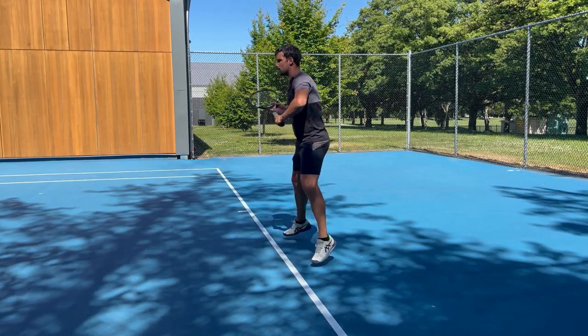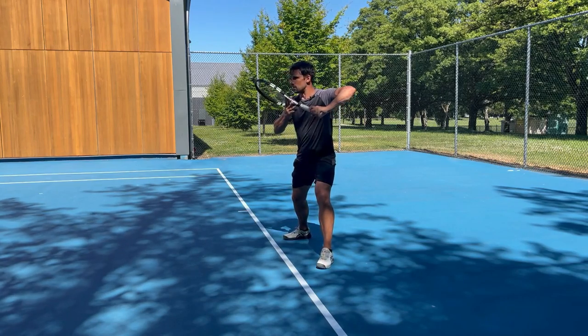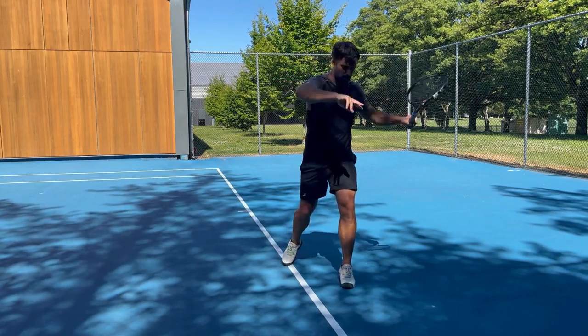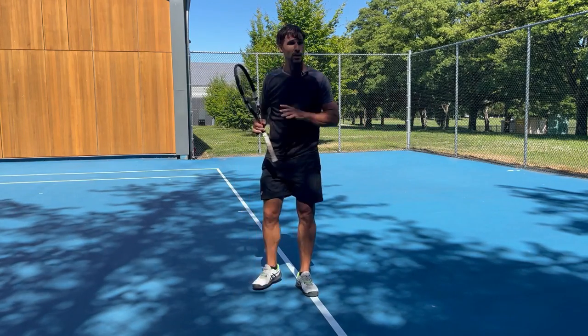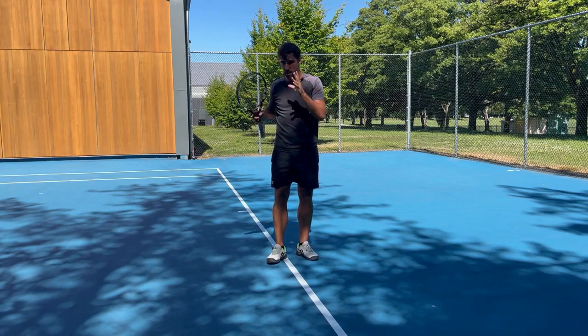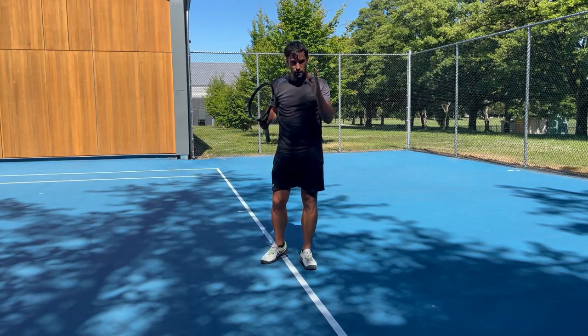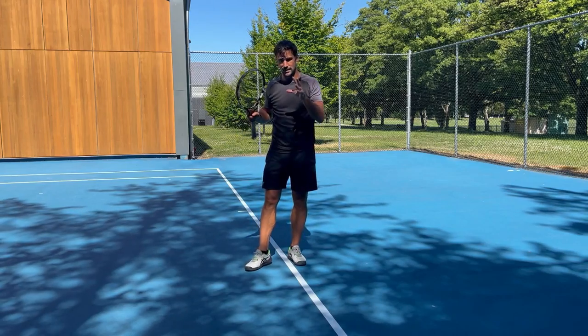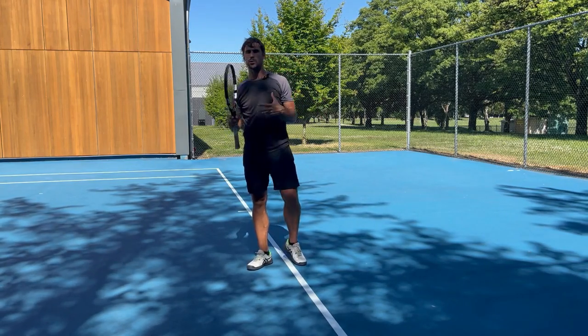If you're going out there thinking you're going to work on your split step, your unit turn, the way you take your elbow back, your spacing, your racket lag, and then your contact and follow-through — it's just too much. You're going to end up not improving anything. You have to start at the start, focus on one thing at a time, get enough repetitions until it becomes a habit, and then move on to the next thing.